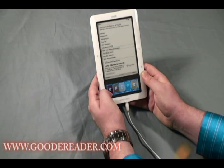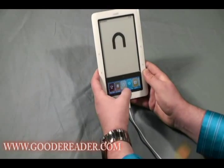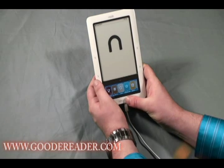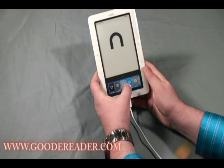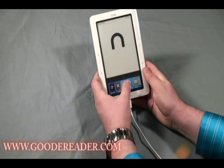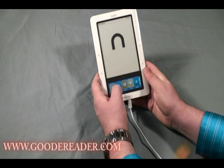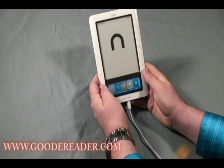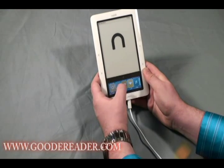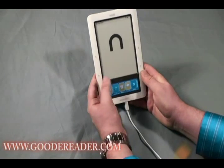The Barnes & Noble Shop is followed by Reading Now, which we won't show right now since it only appears when you have an eBook already loaded. If you're in the middle of reading a book and put your eReader into standby, you can go to Reading Now and pick up exactly where you left off.